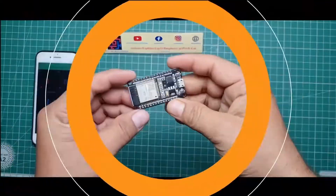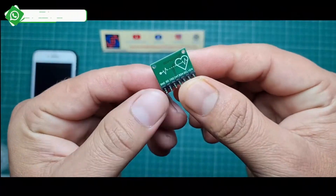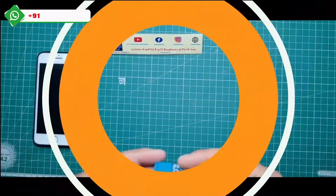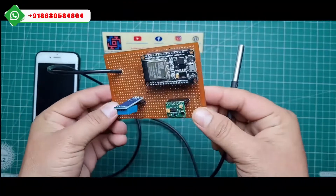Hey, hi friends, welcome to our channel 'Just Electronics'. In this video I will show you the ESP32 wireless health monitoring system. With the help of the Blynk app, we can measure temperature and humidity.